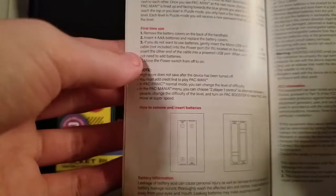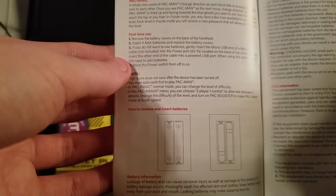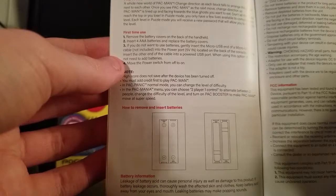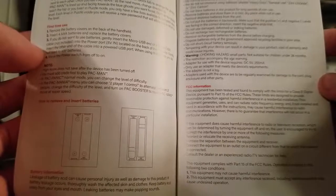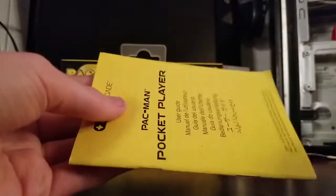The next page has a little bit of information on the games. For Pac-Mania: 'The same rules as classic Pac-Man, but there are three new ghosts and you can now jump — turn on the Pac-Booster and Pac-Mania will move at super speed.' For Pac-Panic: 'A whole new world of Pac-Man — change direction as each block falls to arrange the ghosts next to each other. Once you see Pac-Man as the next move, change direction so Pac-Man is lined up and facing towards the blue ghosts you want to eat. Don't let the blocks reach the top or else you lose.' It's basically a Tetris kind of Pac-Man throw-in. It's really cool that they have so many languages, but there's just not enough content in here to really count as a proper manual.